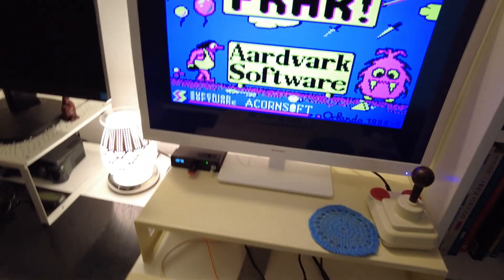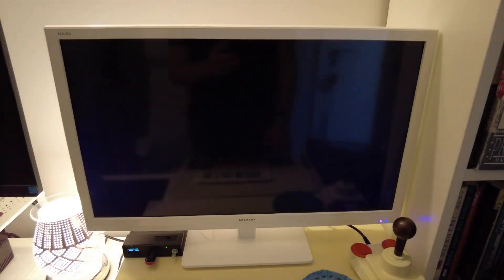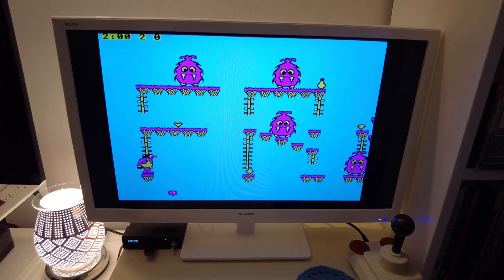And if I load up FRAC as before, here we are — FRAC from Aardvark Software — and get into the game, there we go.